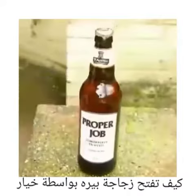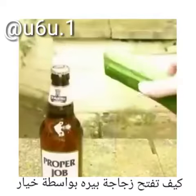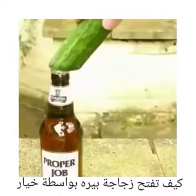Next we need to put the bottle down somewhere solid. I'm doing mine outside just in case something goes wrong. Then take your cucumber, gently rub it on top of the bottle and give it a quick side swipe.